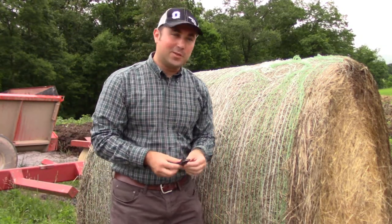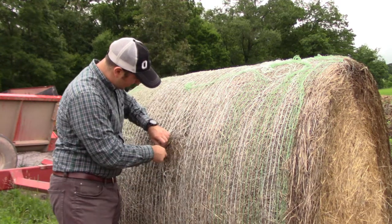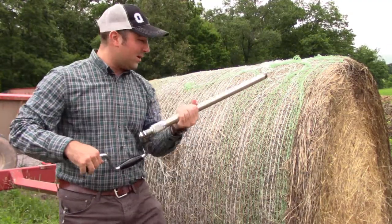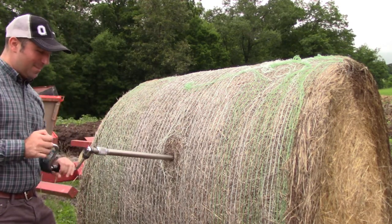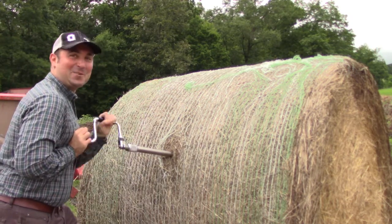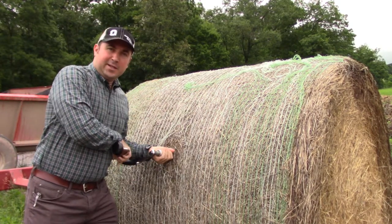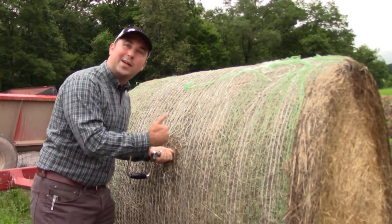One thing you want to do is cut the netting — just a standard knife, cut through here to get a good area to put the probe through. Here is our forage probe, and we are going perpendicular to the bale so we get a larger surface area and more representative sample. A lot of people prefer the Penn State crank rather than using a drill, because sometimes you can get too much power with the drill, or not enough, so it's good to have both options. We went all the way in — about three feet, maybe a little less — and the closer we go, the more representative the sample.